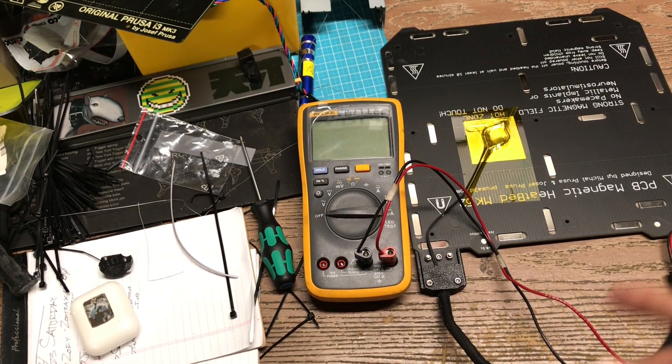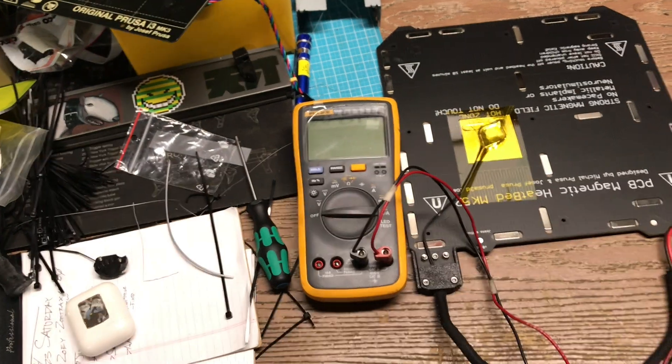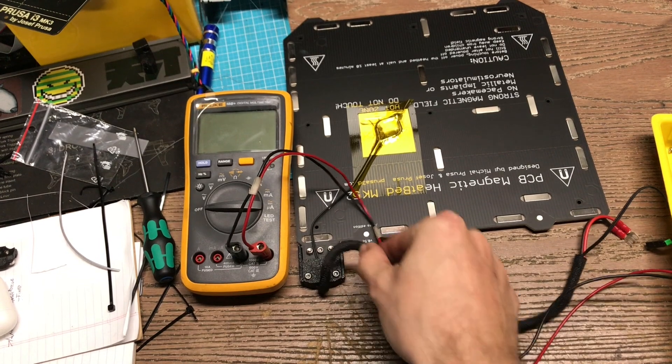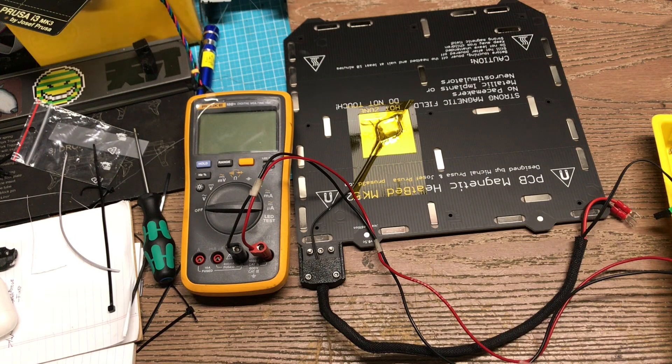We got a Mark 52 bed off a Prusa-assembled machine. Looks like what happened was the cable kind of got stuck underneath the machine, so when it was rotating back and forth, it was just kind of causing stress on there.